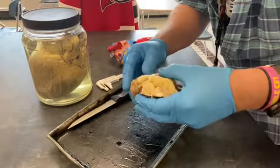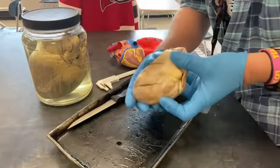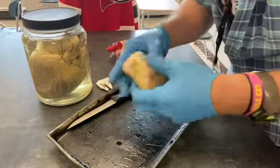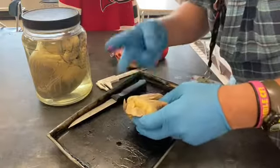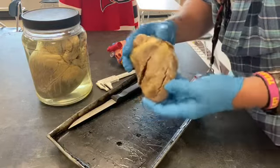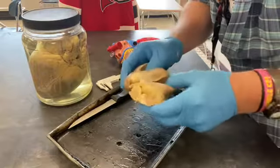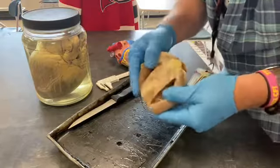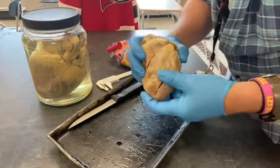In class today, everyone here is going to handle the heart and find all these different parts. People joining remotely will watch this video and watch what we do in class. Part two is labeling a diagram of the heart — valves, aorta, arteries, atria, ventricles. Part three is watching another dissection video.